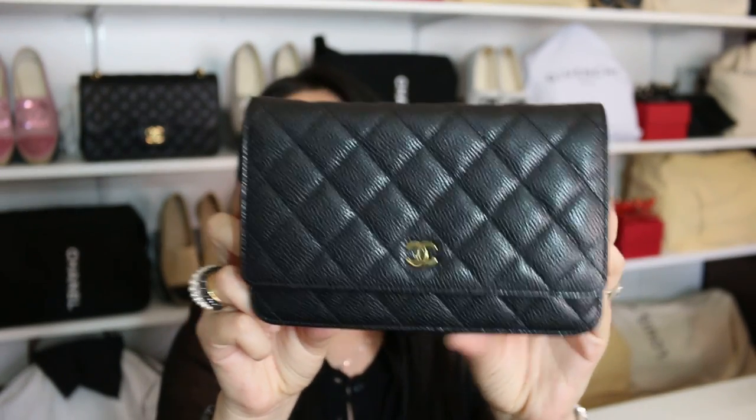Hello everyone. I hope you're all having a fabulous Tuesday. Today I have an 'is it worth it' video and the item I wanted to discuss is the Chanel wallet on chain. Even though I've never formally done a review for this item, I thought I would share if I think it's worth adding to a collection — giving you some highlights so you can decide whether or not this is something you want to add to your own collection. I am five foot five and on the curvy side. So let's get started.